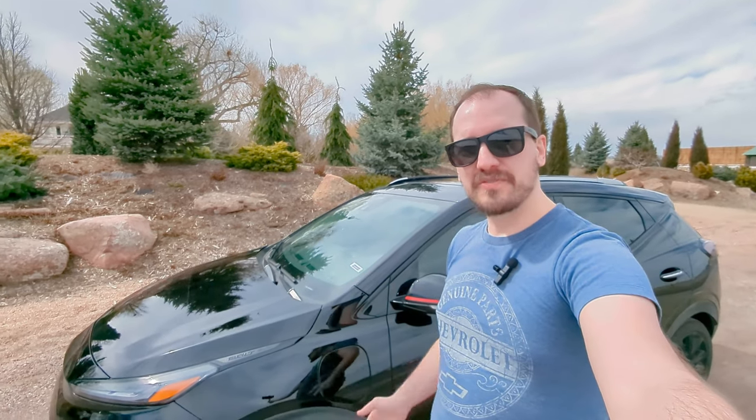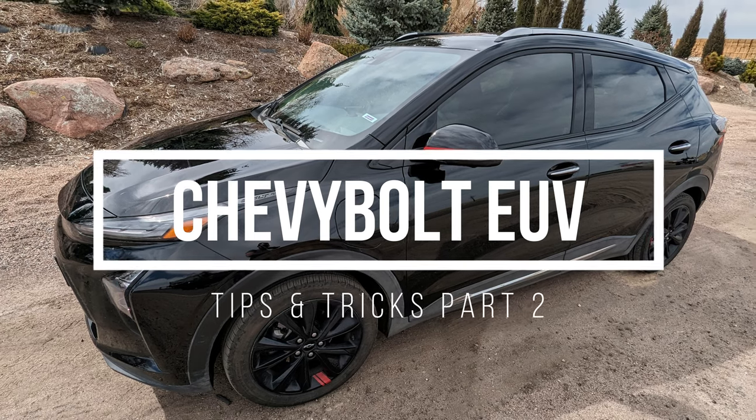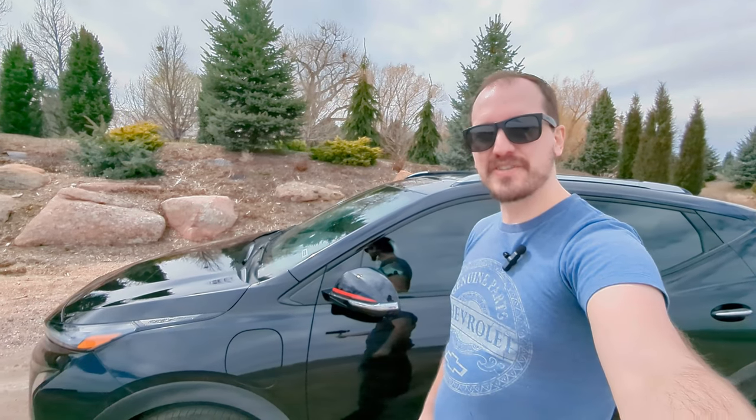I'm back with the Bolt EUV and this is part two of the tips and tricks video. Let's get into it.